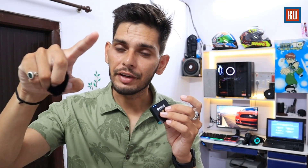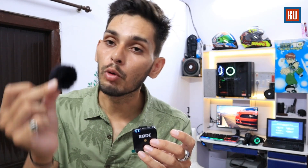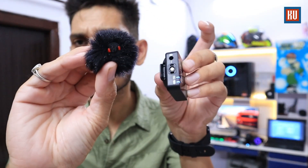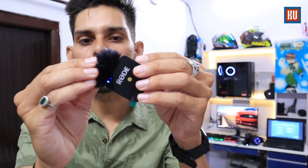So the receiver is fitted on the DSLR and now you can see the transmitter with its built-in microphone recording my voice. With the windshield fur fitted on it, you can easily see it here — we can fix it like this. This is a very easy setup and you will get clear voice quality.